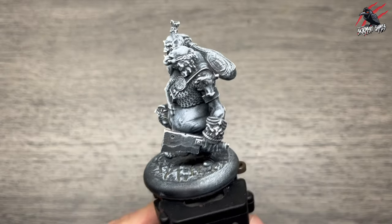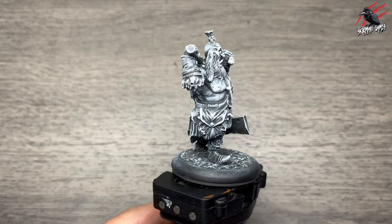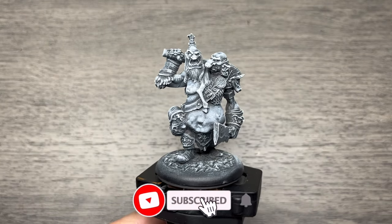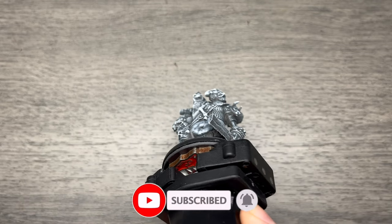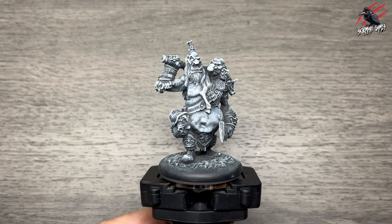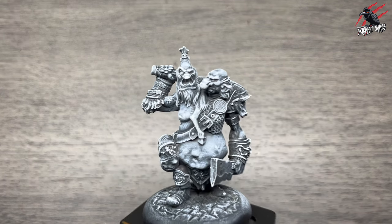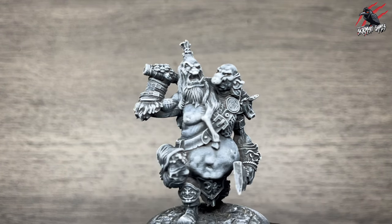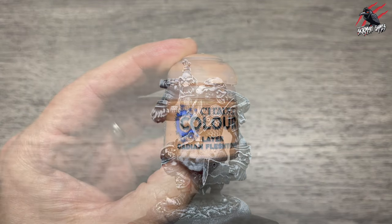Here's the model all primed and ready to go. I used Vallejo Panzer Grey and airbrushed that on to prime it, then I used Duncan Road Two Thin Coats White Star and gave this two or three dry brush coats going from top to bottom to give a zenithal highlight. This really brings out all the details on these awesome resin models.